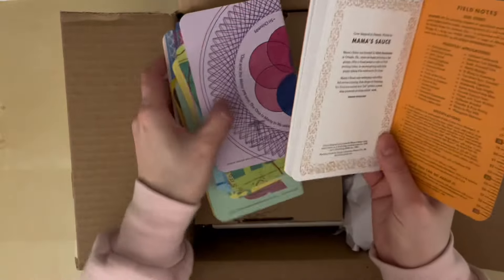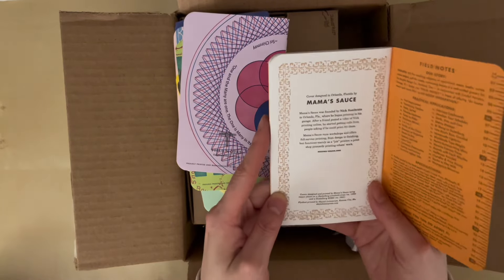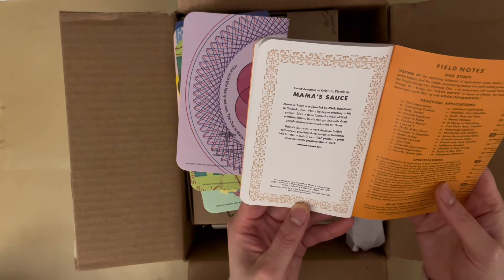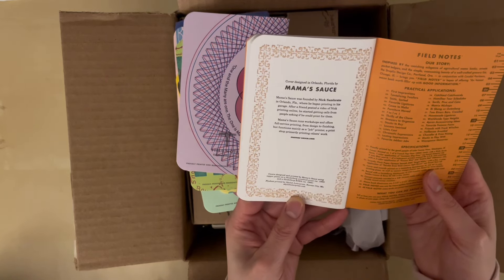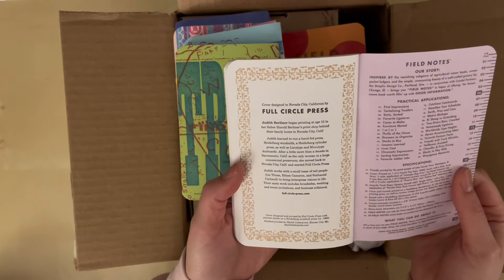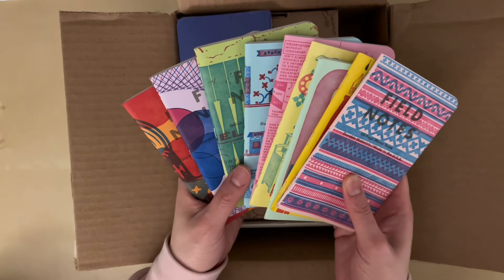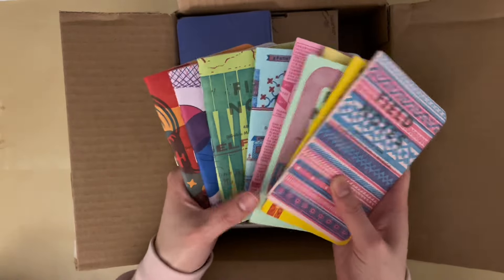At the back of each notebook it describes the letterpress shop that designed each of the covers and a brief history of the store. For example, this one is by Mama's Sauce, founded by Nick Sambrato in Orlando, Florida, where he began printing in his garage. I really like how they partnered with these local independent stores and how each one came up with their own design to partner with Field Notes.